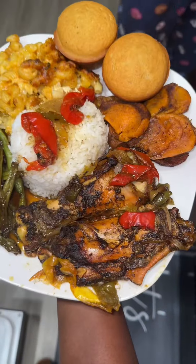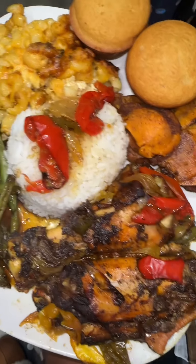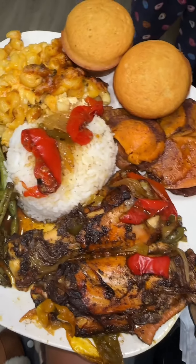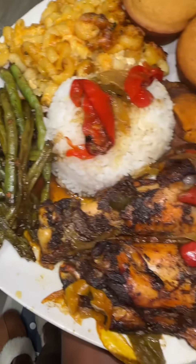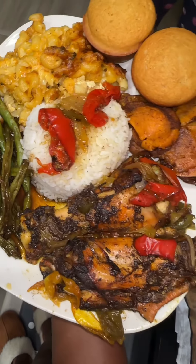I preheated the oven to 375°F, covered them up for about the first 15 minutes, and then the remaining time I left it uncovered so they were completely done. That was Sunday dinner! Turkey wings are so good — there are so many different ways to make them, and this was just a super quick and easy way. If you tried this recipe, please let me know. Look at this Sunday dinner plate — let's get into it. Bye y'all!